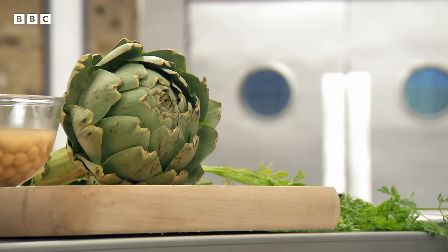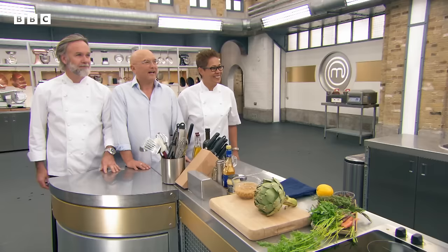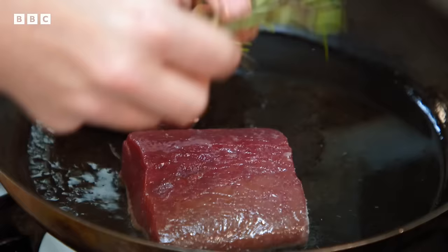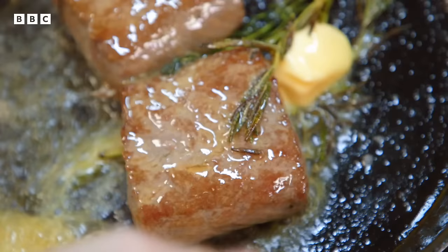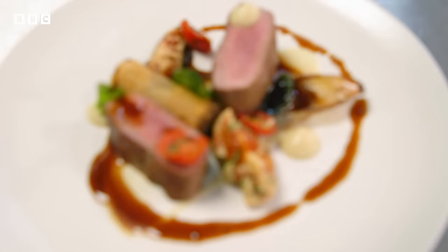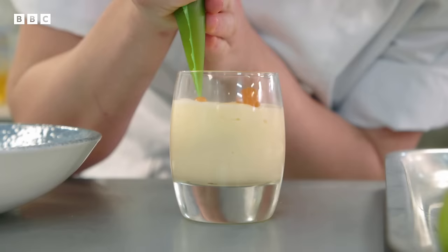First up is 25-year-old Louise, who works as a sous chef for a private catering company. The thing I love about being a chef is the buzz of the kitchen. I didn't like school but as soon as I started catering in college, I never looked back. My style of food is no messing around — it's literally the flavours, the simplicity, without making it too difficult. I'm nervous, I'm not going to lie, but I'll give it a go.